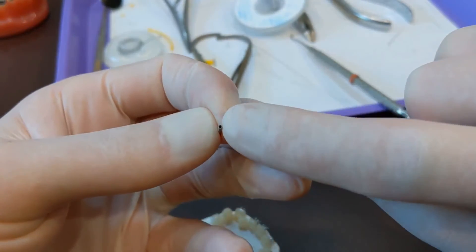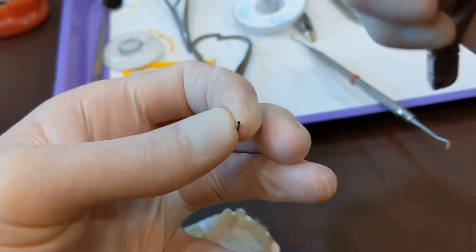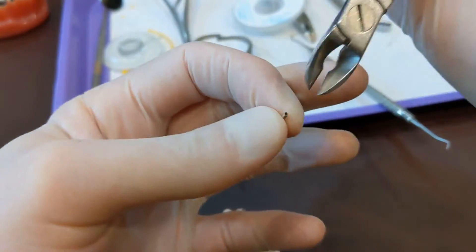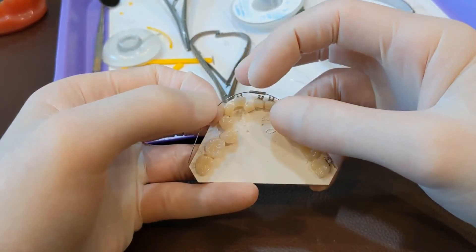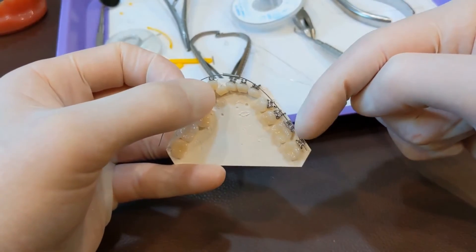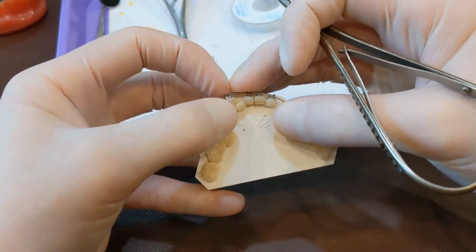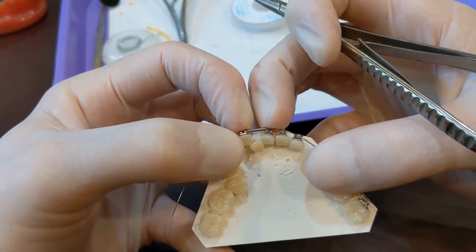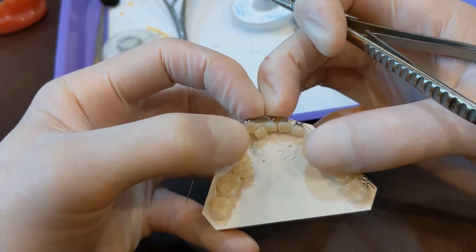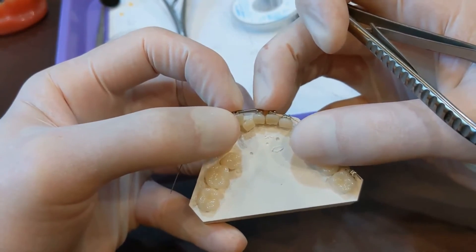Sometimes when you clip it, the little coil will bend down and close up where you need the wire to slide in. If that's the case, just reach in there and clip that extra. It didn't happen this time, but sometimes it will — so watch for that and clip any little piece that folds down. To place the closed coil, slide it onto the wire, get the wire started in the sixes and sevens, and make sure it's going to fit in between those brackets. You don't want it a little too long or you can't get it in there well.